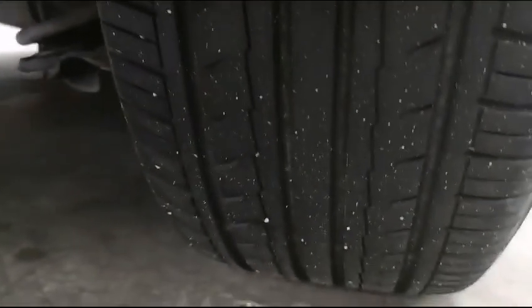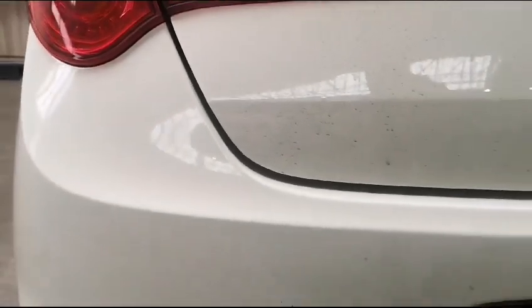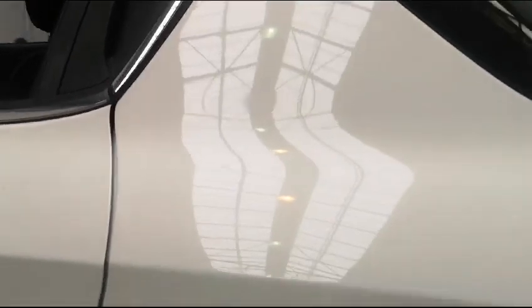The rear bumper has also taken a bit of a beating — a couple of scratches, little chip marks, and a small knock with paint off. The rear bumper needs a bit of TLC and some paint work.